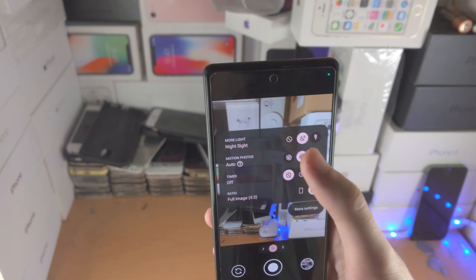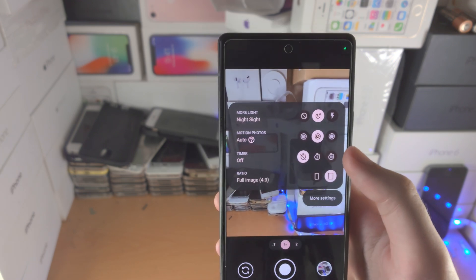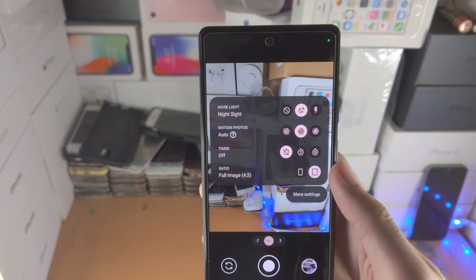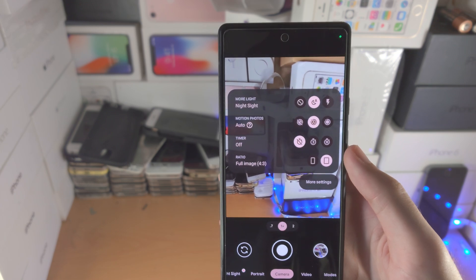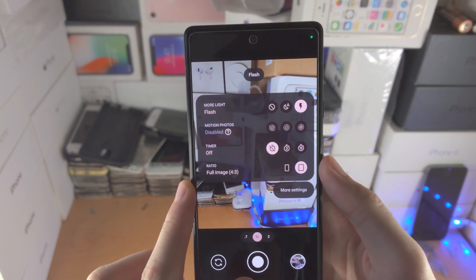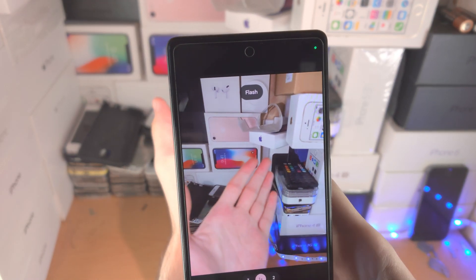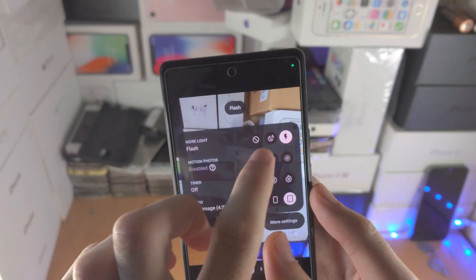Then you have night sight — by default this is set to automatic. When there are low light conditions, it will use the night sight feature, which means it will take longer to take a photo but you'll get better low light images. You can also tap on the flash to enable it and take a picture with flash.